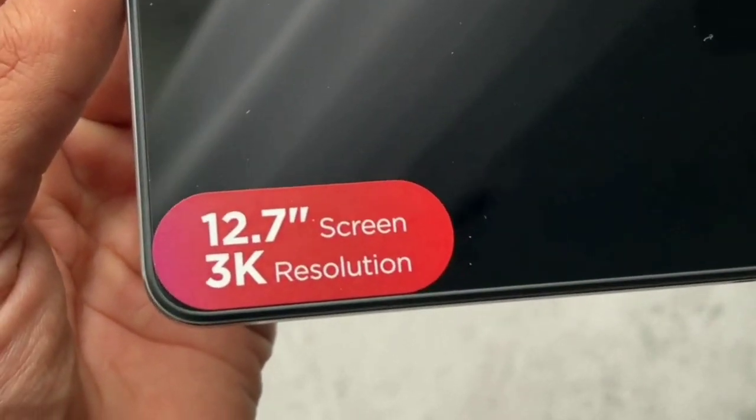Both tablet displays are excellent, but Lenovo's display is larger and slightly sharper than Samsung's.